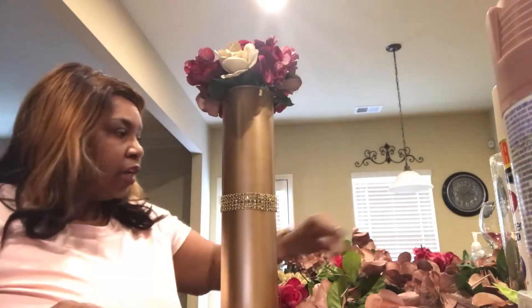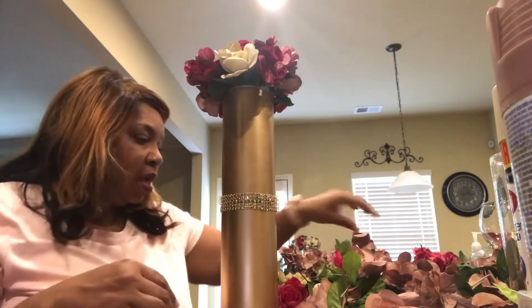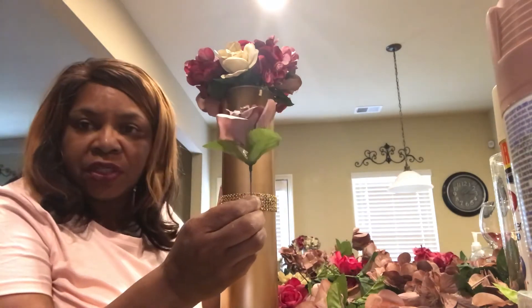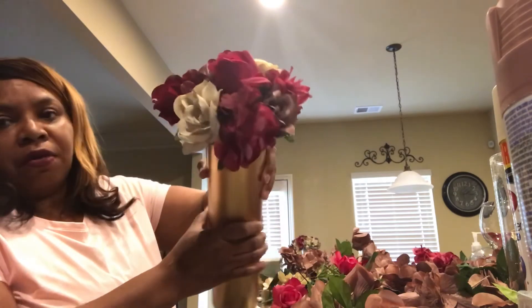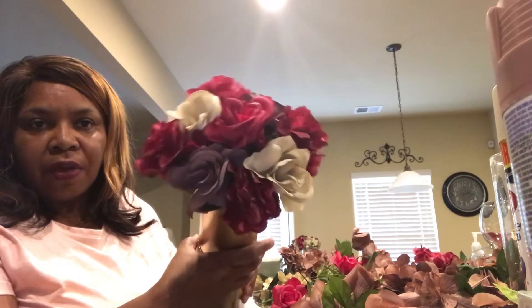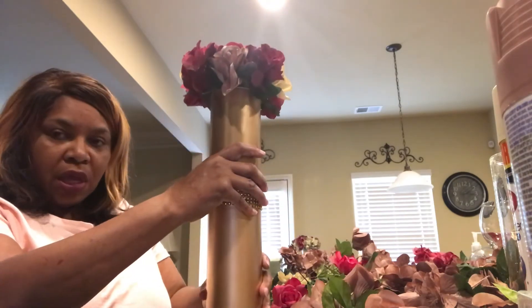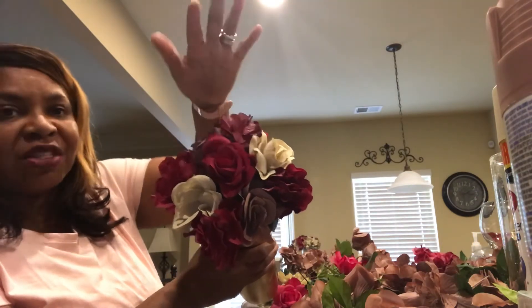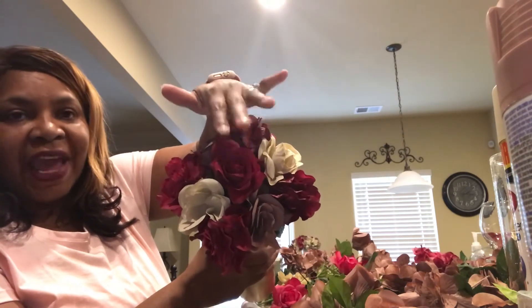Start cutting your flowers from the bunch, leaving about an inch to an inch-and-a-half, maybe two inches on the flowers themselves. Then just start putting them into the flower foam. I did several different arrangements — I started some with the burgundy in the middle, some with the blush pink in the middle, and then some with the beige in the middle.